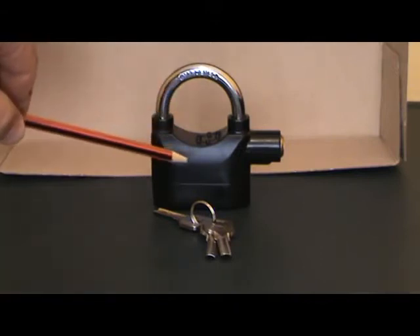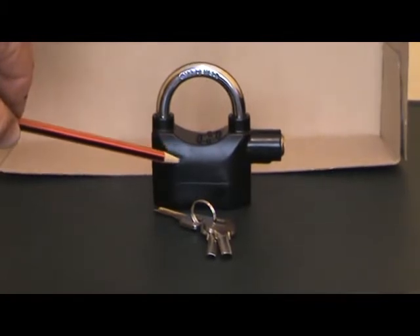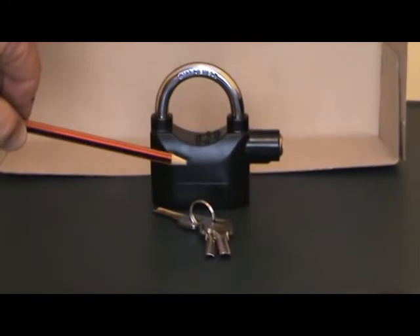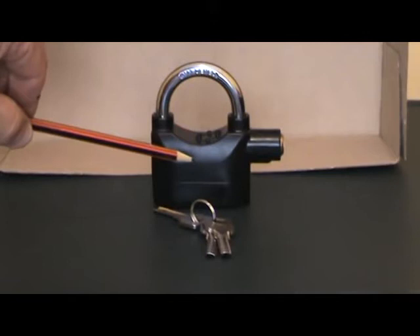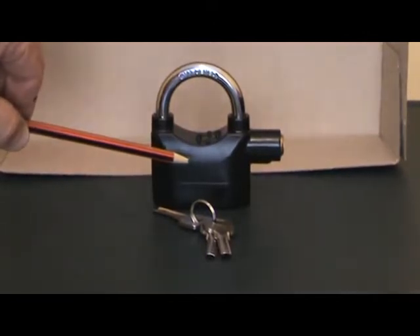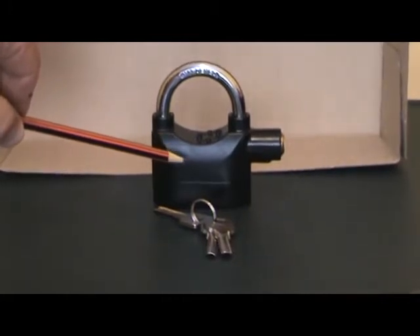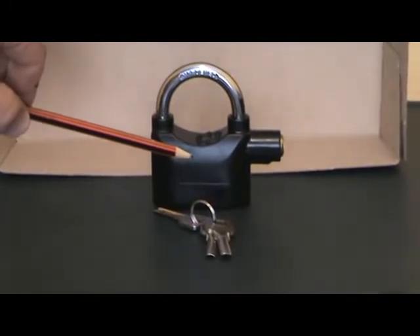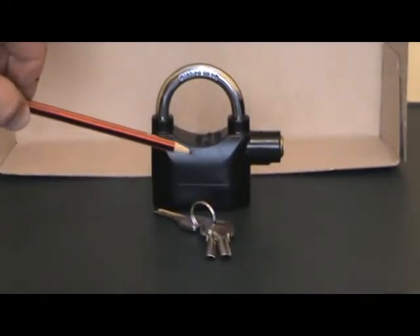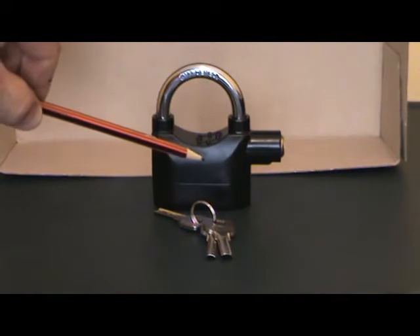Good day. This is our new security lock that we are using in the security industry at the moment. It's a versatile little alarm system lock. It is also hardened to make sure that if people want to use bolt cutters they're going to struggle. It's actually a device to assist the security officer on site to make sure that people don't tamper with your truck batteries, front end loader batteries, or anything where you need a physical lock or protection device.